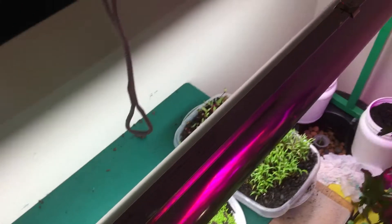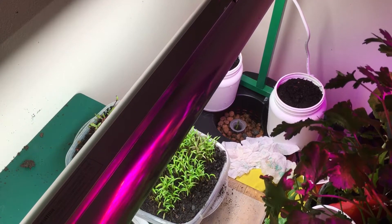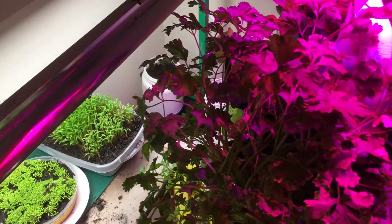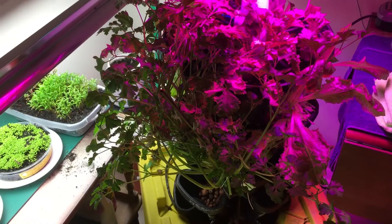And then spinning around here, you can kind of see back there that that is some snow peas. Mr. Stacky's is doing really well, but parsley has overtaken everything.